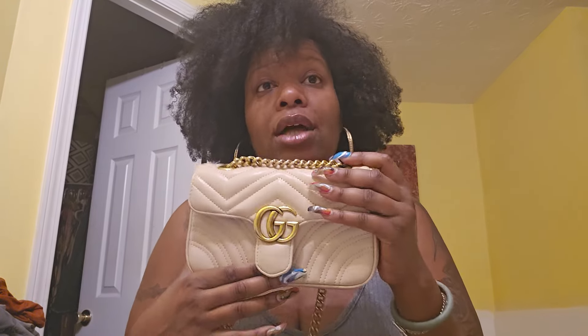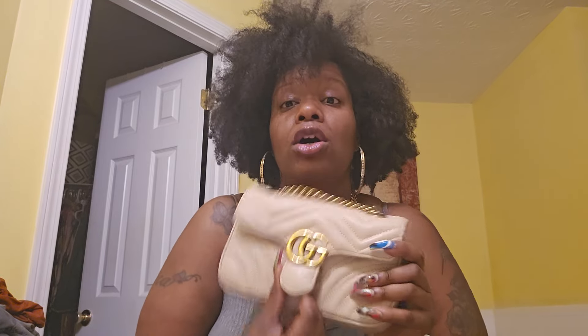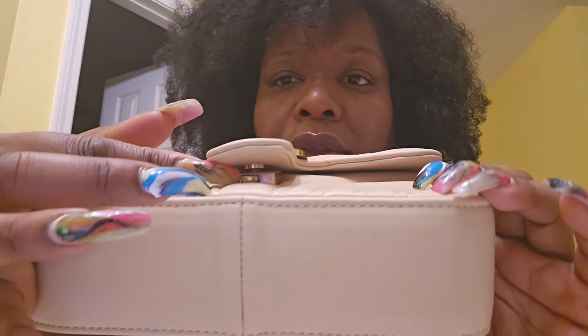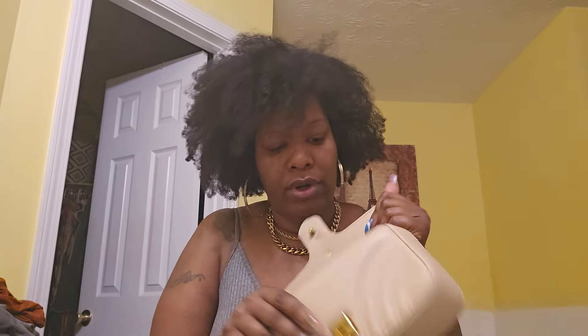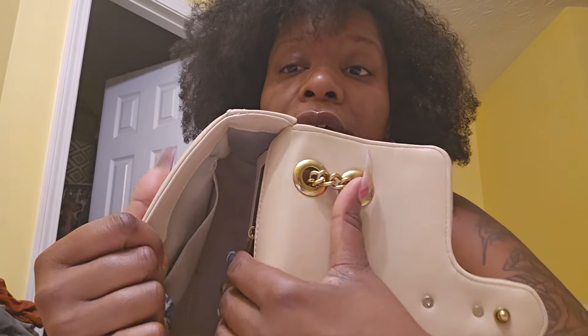I thought it was going to be a 26, that's what they said, but it actually looks more like a smaller one. It's still fine though — I still like it, I'm still gonna rock it. With Gucci, I like that they have this additional protection. It kind of reminds me of like the Louis Vuitton Pochette Metis, which has a security feature where someone can't just open it — they have to squeeze and go through all that. This one has a push button on the side to open the bag. And guys, I'm not gonna lie to you — this is a genuine leather bag. The quality is amazing, so soft and buttery.